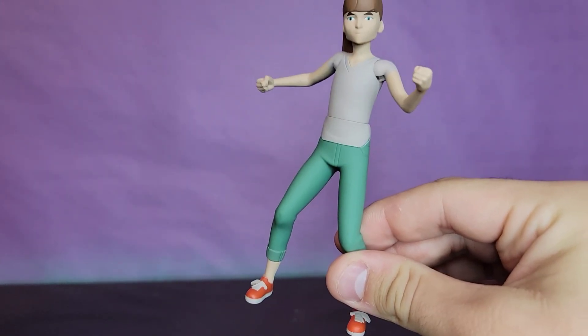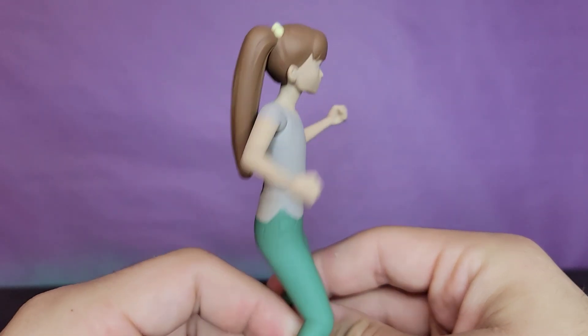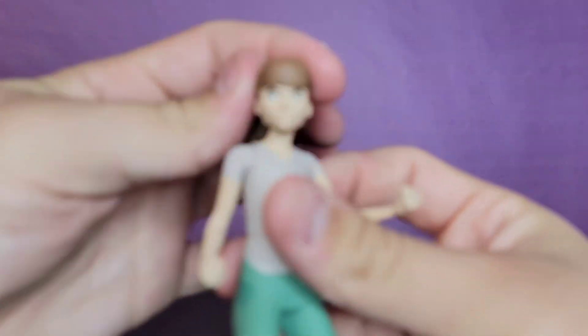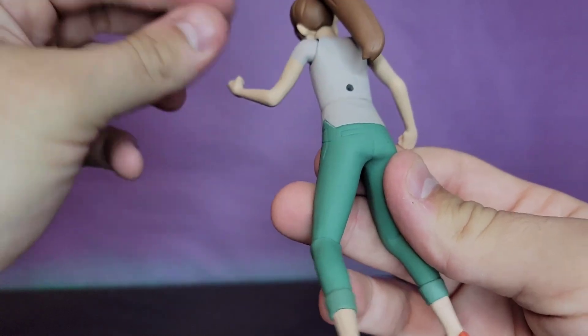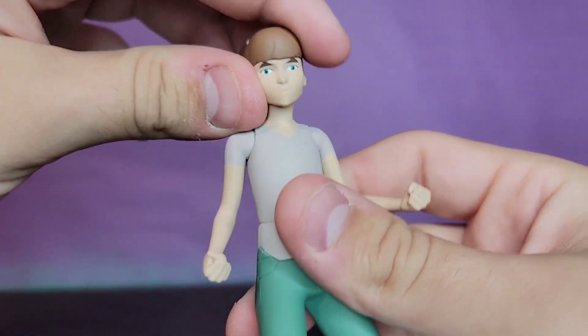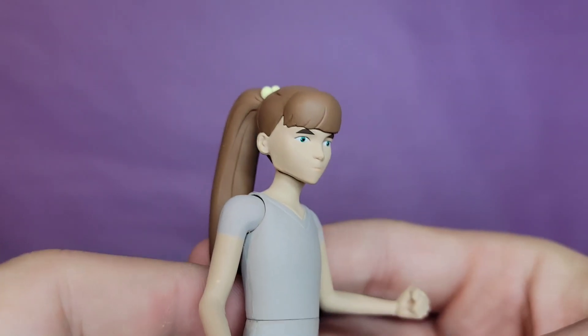Getting the monster out of the packaging, I gotta say he's huge. I cannot believe how large this action figure is - he's got tons of articulation for his size. Just kidding of course, this is Amanda. But Amanda looks pretty good - we'll save her monster form for a second.